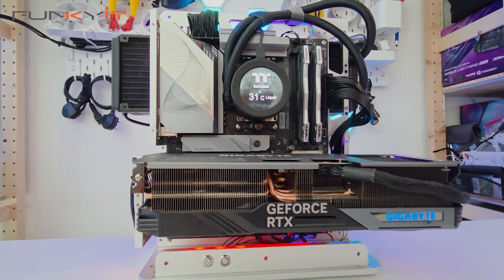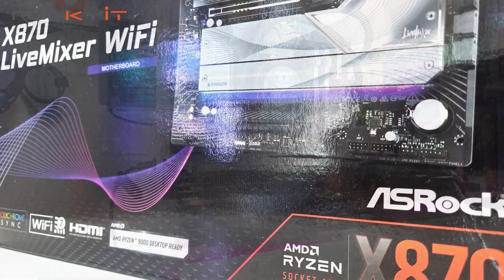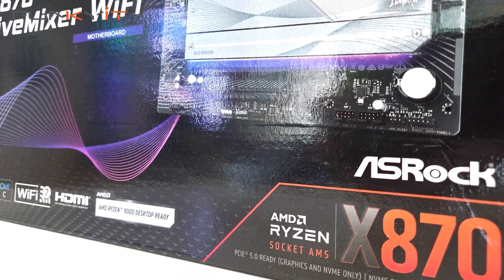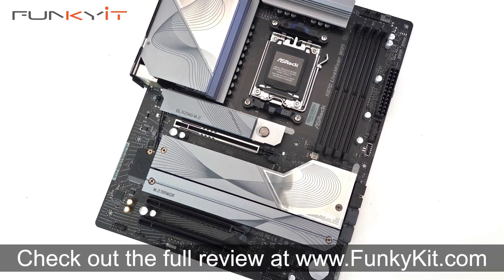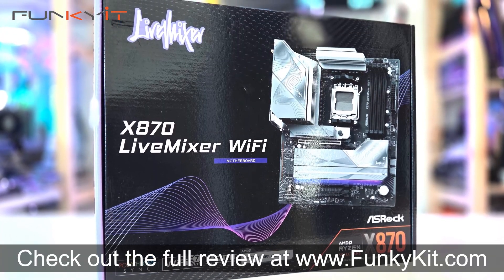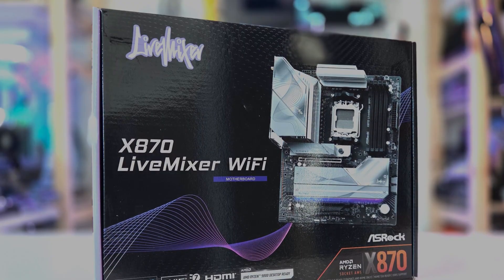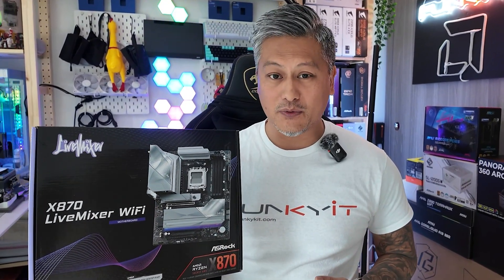If you're after an X870 motherboard for streaming and content creation, then look no further. The ASRock X870 Live Mixer Wi-Fi has it all. It offers good performance and comes packed with a load of features and a phenomenal amount of USB connectivity. You can check out the full review on our website at funkygit.com. And there you have it — that was a quick look at the ASRock X870 Live Mixer Wi-Fi motherboard.